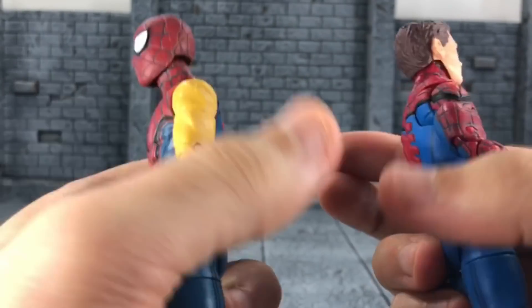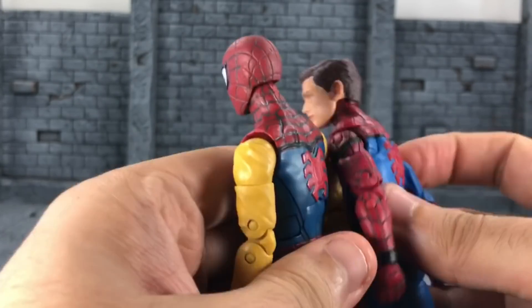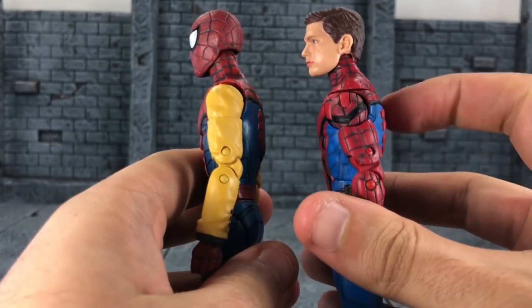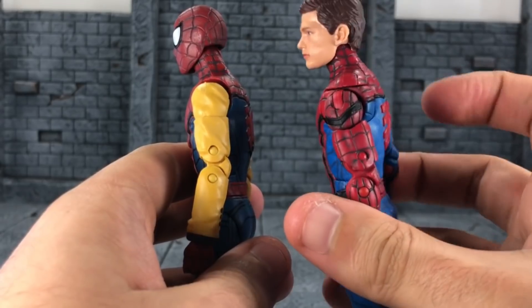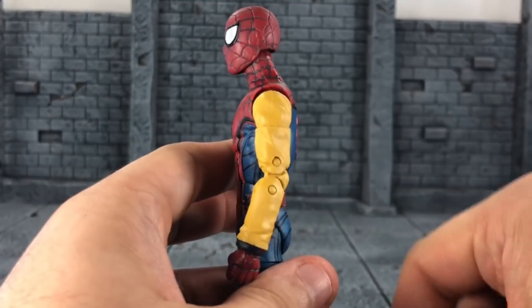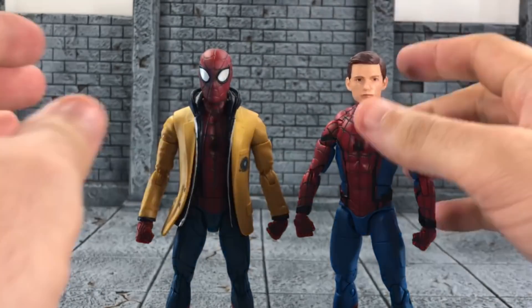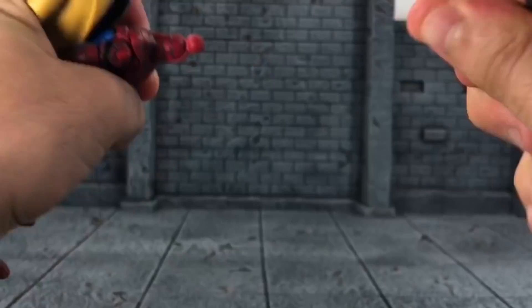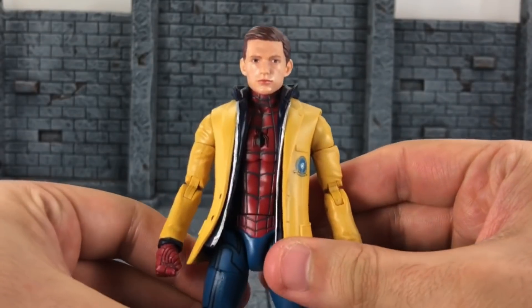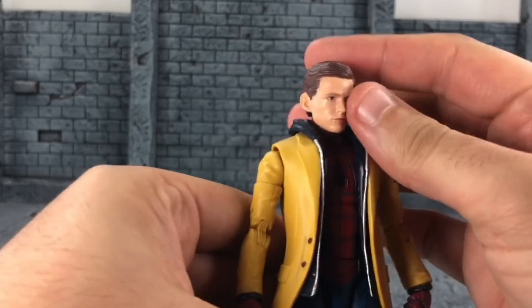I think butterfly joints could have been added with the sleeve mold, but I see where they wanted to save money there. Looking at the side, this figure sticks out more and bulges out more compared to the older one which is quite flat. The cool thing is you can swap the head — if you want a Tom Holland head on this yellow jacket Spider-Man, you can absolutely do that.